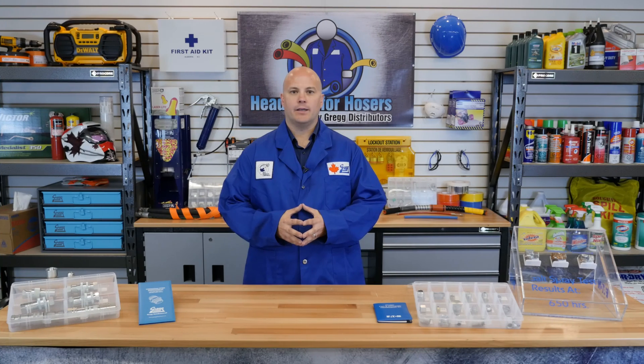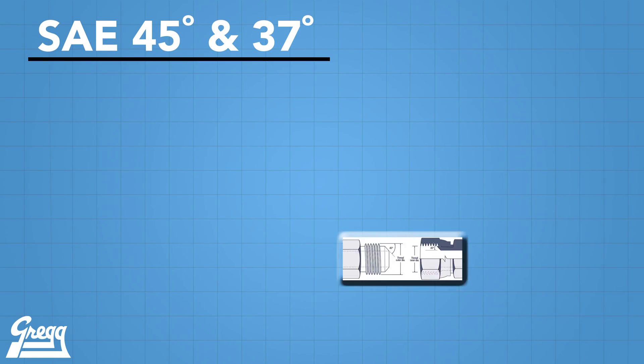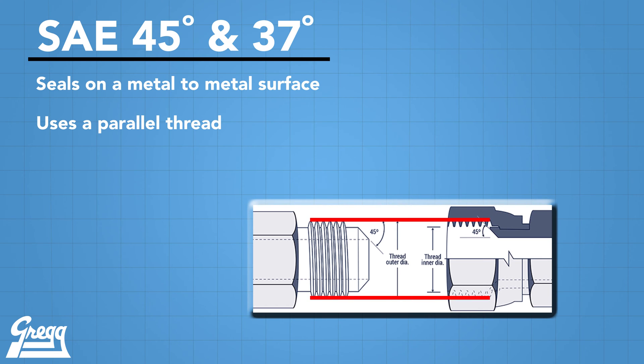JIC or SAE-37 come in a variety of different materials. The most common materials for hydraulic applications are carbon steel, steel, and stainless steel. SAE-37 degree or 45 degree fittings work by sealing on a metal-to-metal surface and have a parallel thread. This is different than other fittings that use a tapered thread or an o-ring to create the seal.